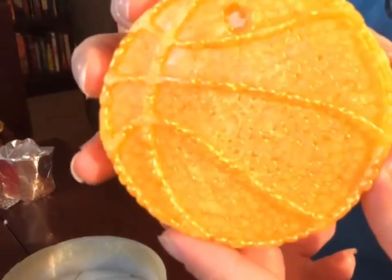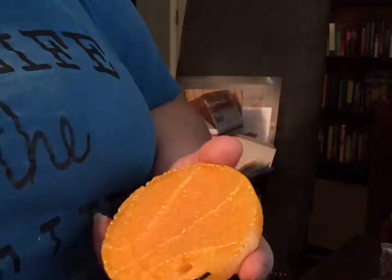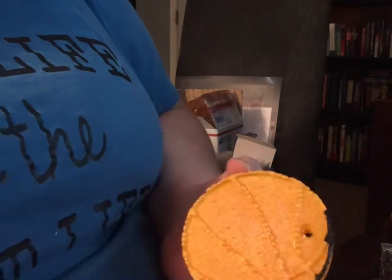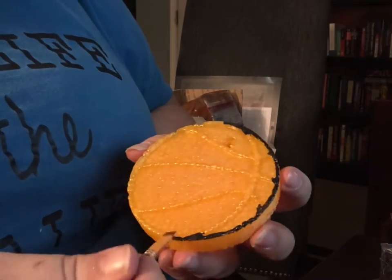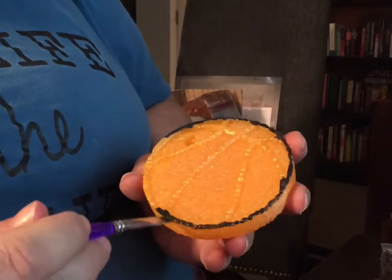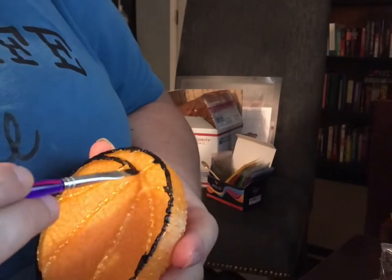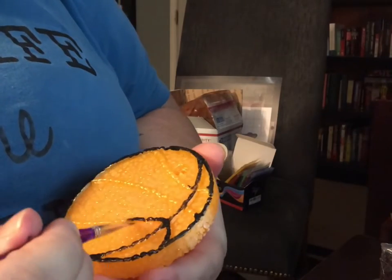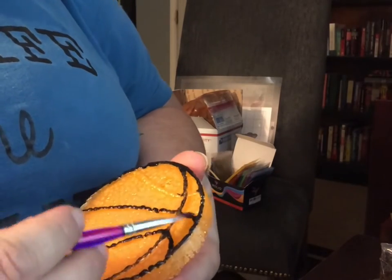You can see the indentions from the mold. I just go in with some black acrylic paint and go around just the indention part. I usually go over this a couple times with my black paint and brush — any brush will do. I just got a pack of brushes from Walmart.